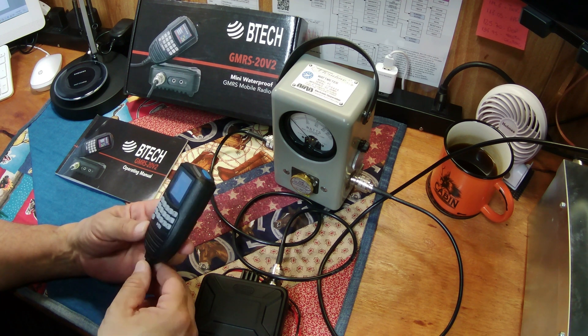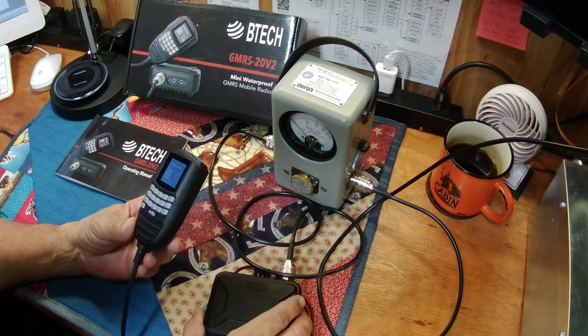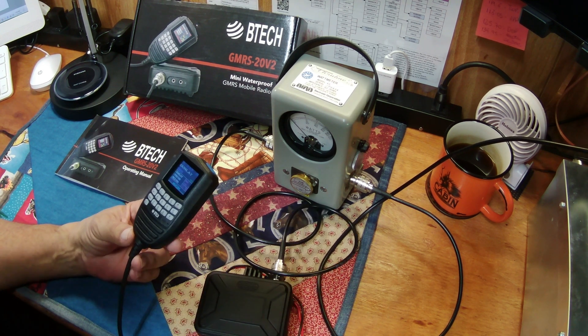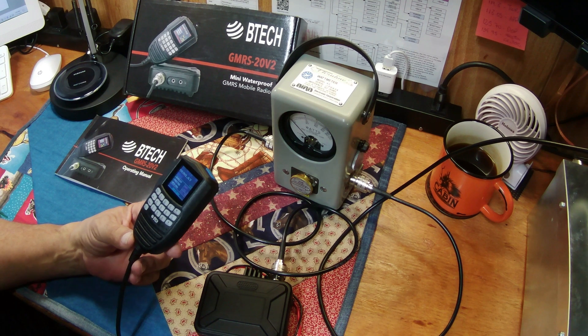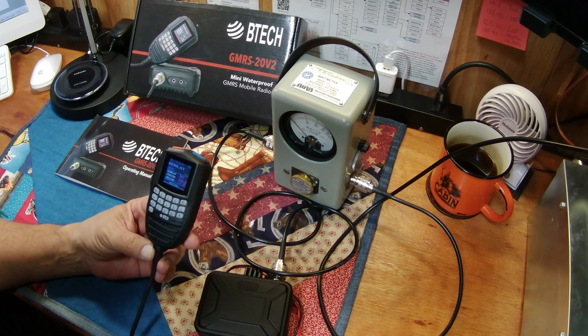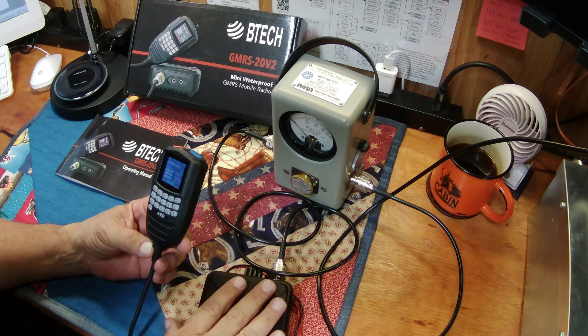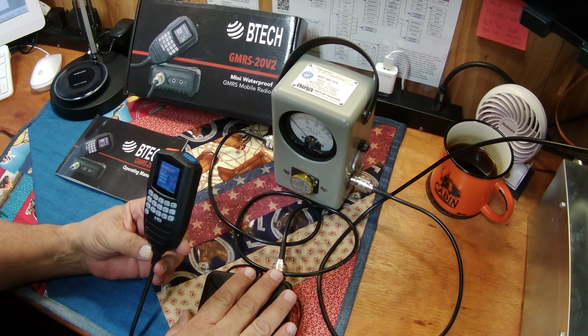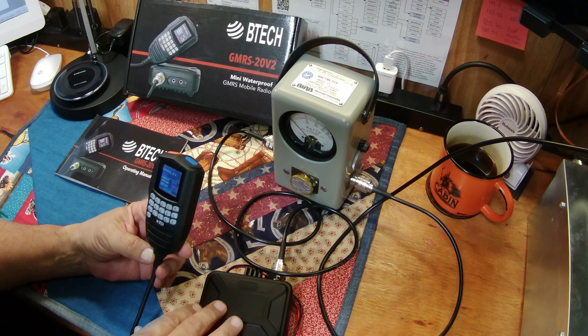Let's get into the things I like and don't like. Number one: very easy to mount. It comes with a cigarette lighter plug — you know what that looks like. You do have to use the BTEC software to program it.